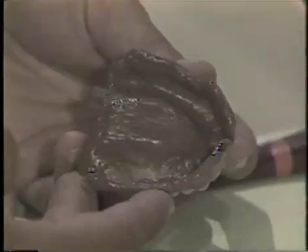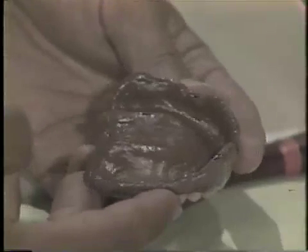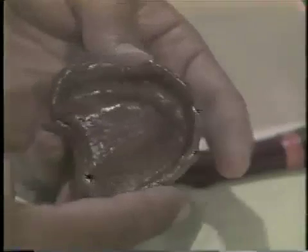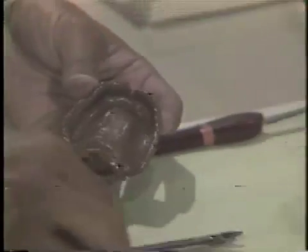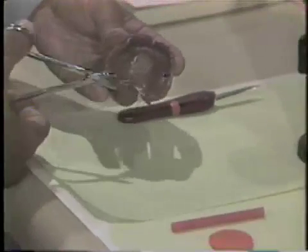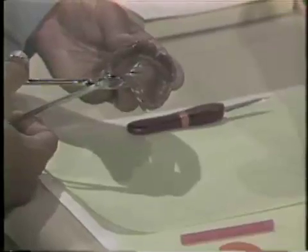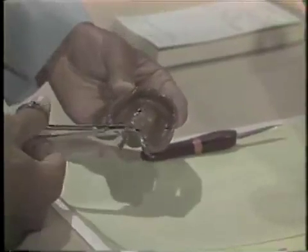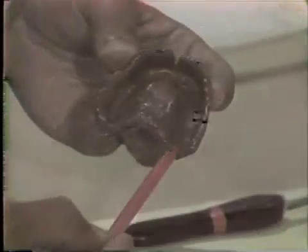When the impression material has set, remove the denture from the patient's mouth and check the impression for bubbles and flaws. Once the impression is accepted, the posterior border should be reduced to its predetermined length with a sharp scalpel or scissors.